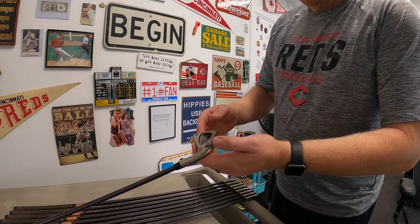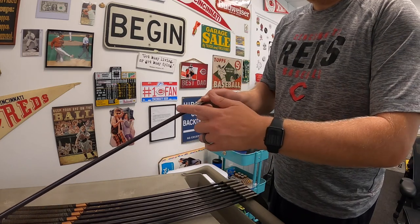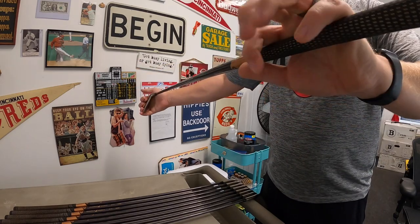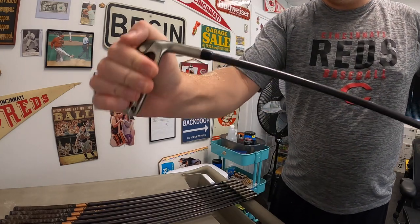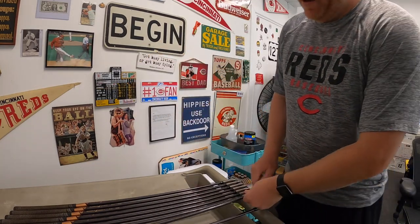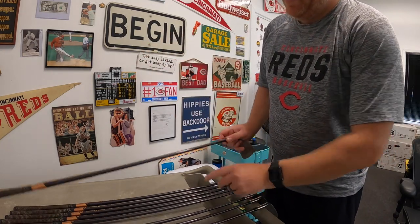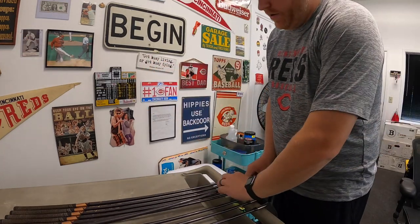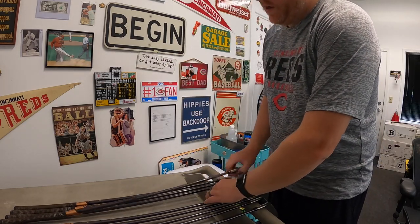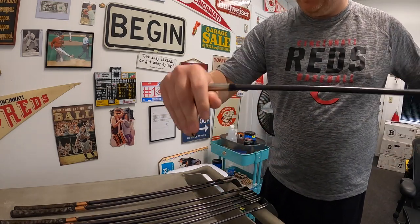Another thing I like to do is make sure that the head of the club is securely fastened to the shaft. You just grip the handle and then grip the head, give it a little twist and make sure it doesn't come right off. I've twisted some clubs and the head will just come right off because the epoxy glue has worn over time. You don't want somebody buying your golf clubs and then the head goes flying down the course — that's definitely going to get you bad feedback.